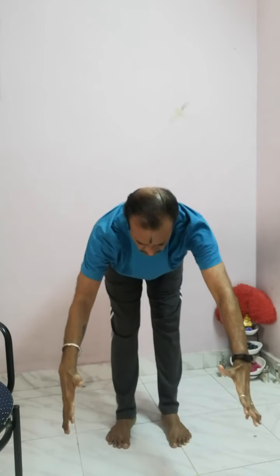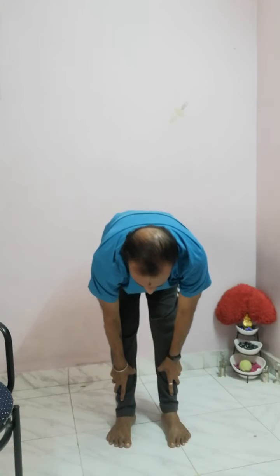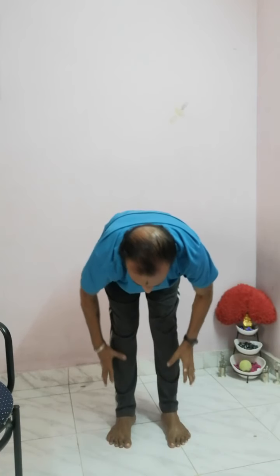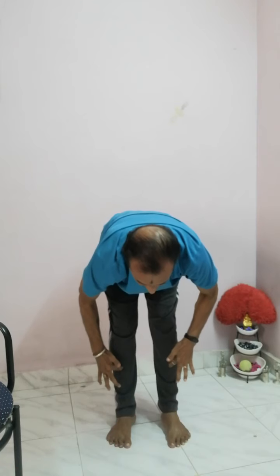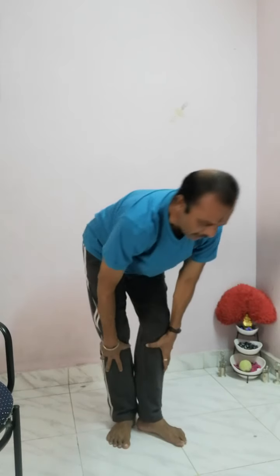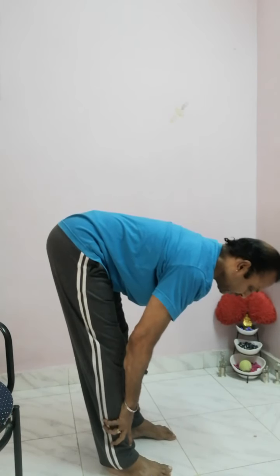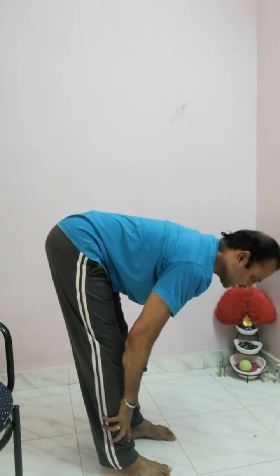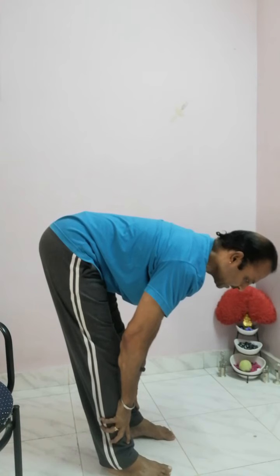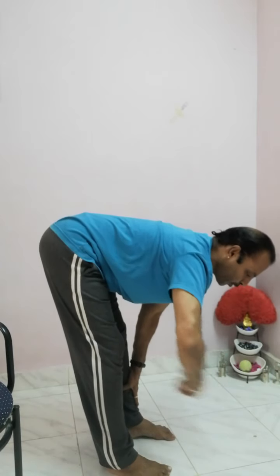Now I will demonstrate the default posture. Come down, down, down — keep exhaling, keep exhaling, keep exhaling — and hold. My knees are straight and this is the shin bone, called the tibia. My hands are on the shin bone. Now I'm going to show you the side profile — check how my spine is. My spine is straight, parallel to the floor. That is very important.